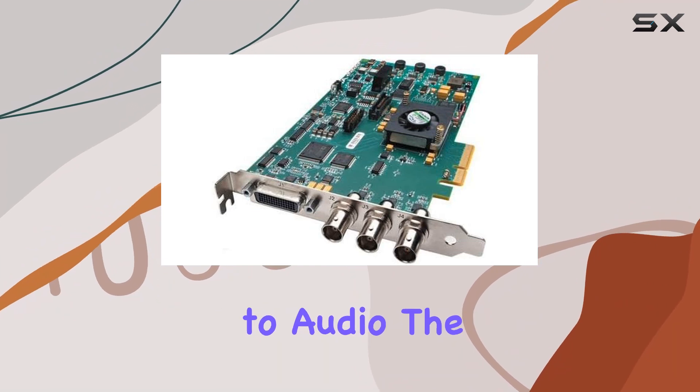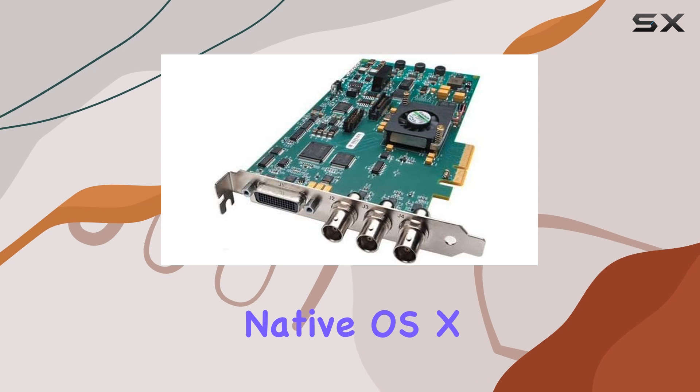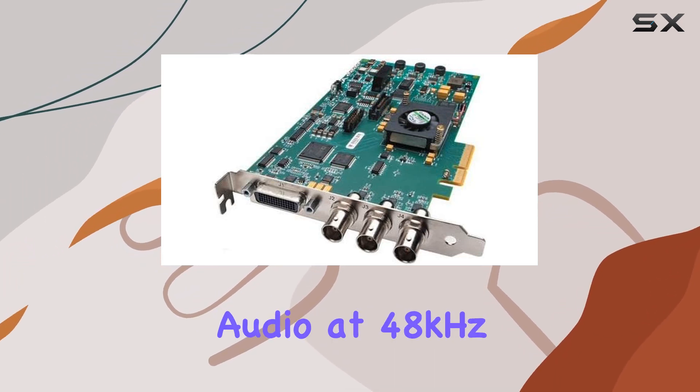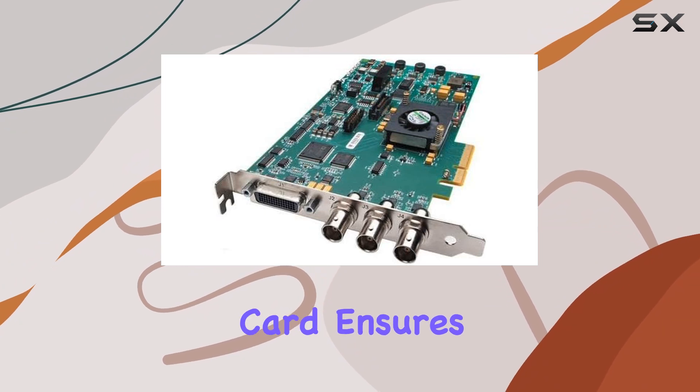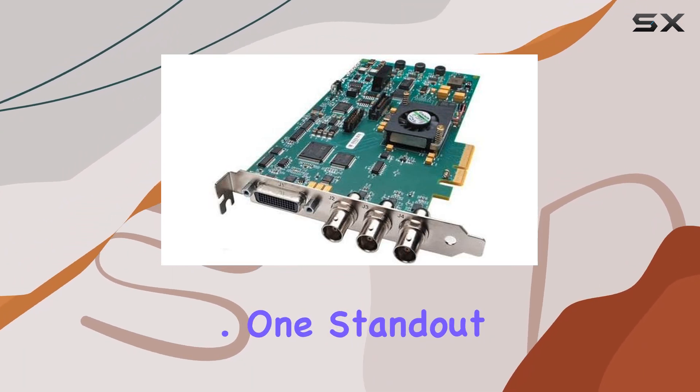When it comes to audio, the Kona LHE doesn't disappoint. Offering native OS X multi-channel audio and 24-bit AES-EBU digital audio at 48 kHz, this capture card ensures that your audio production is as professional as your video.